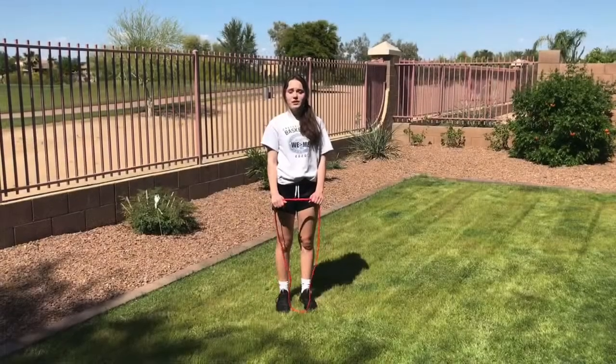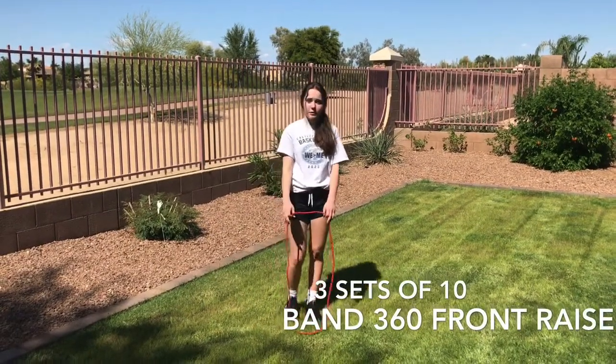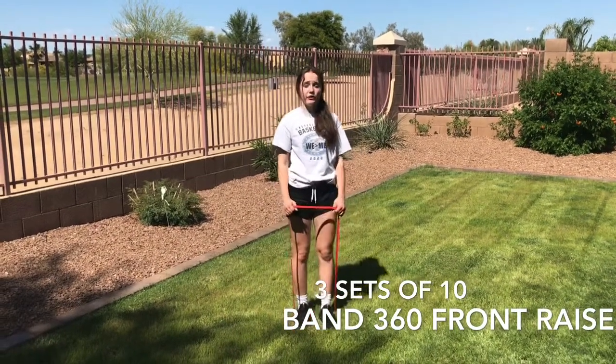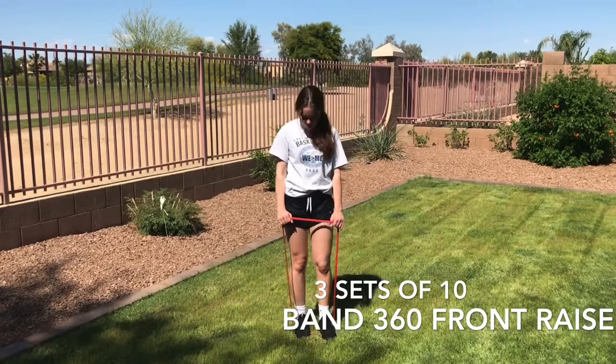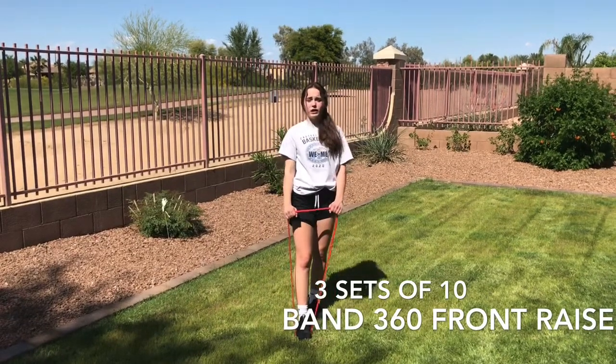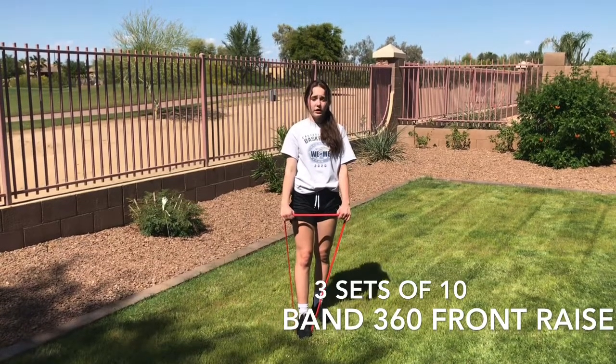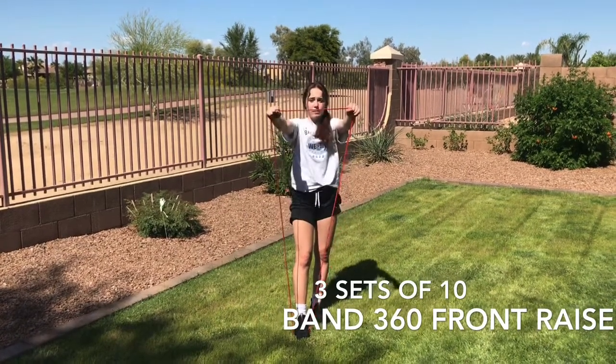The first exercise of complex two is band 360 raise. I'm going to first put my foot inside the band — you can use a second foot if there isn't that much tension, but this one has a lot so I'm only going to use one. I'm going to have my hands facing me about shoulder width apart, and I'm going to raise to about eye level.